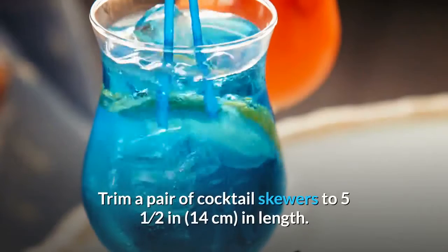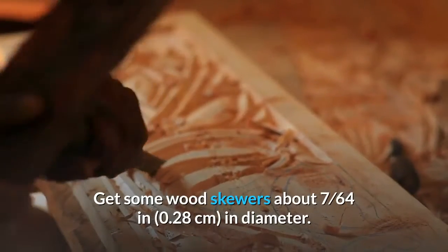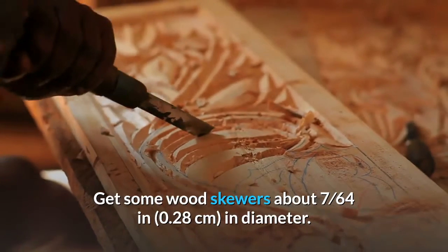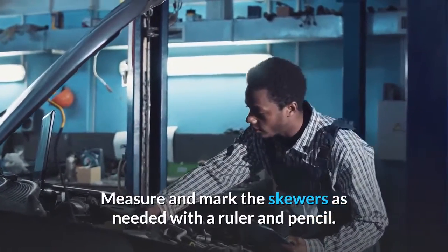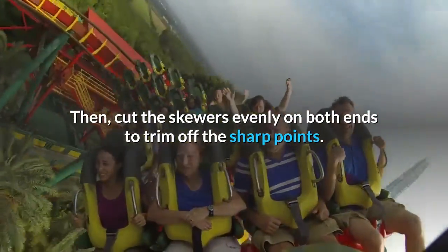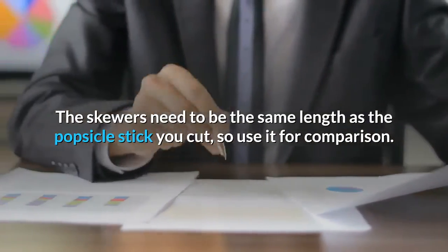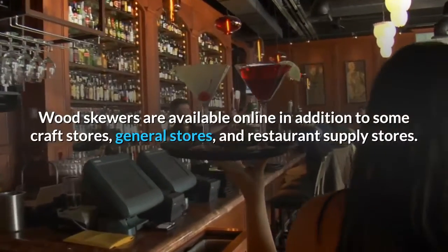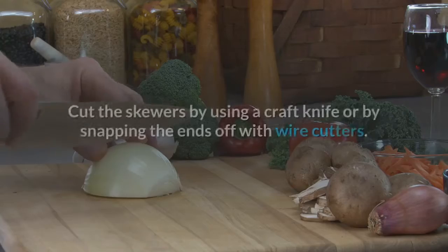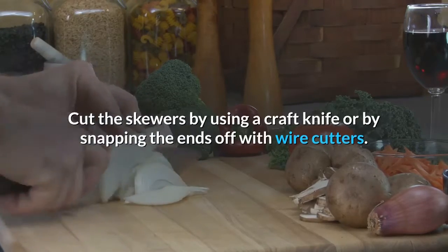Trim a pair of cocktail skewers to 5.5 inches (14 cm) in length. Get wood skewers about 7/64 inch (0.28 cm) in diameter. Measure and mark the skewers with a ruler and pencil, then cut the skewers evenly on both ends to trim off the sharp points. The skewers need to be the same length as the popsicle stick you cut, so use it for comparison. Wood skewers are available online, at craft stores, general stores, and restaurant supply stores. Cut the skewers using a craft knife or by snapping the ends off with wire cutters.